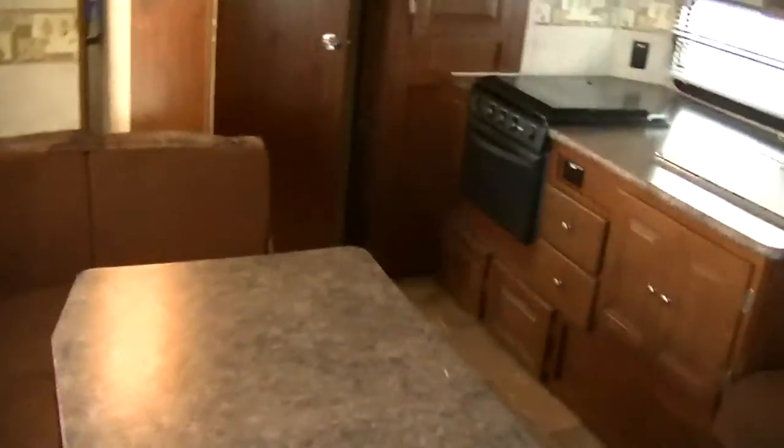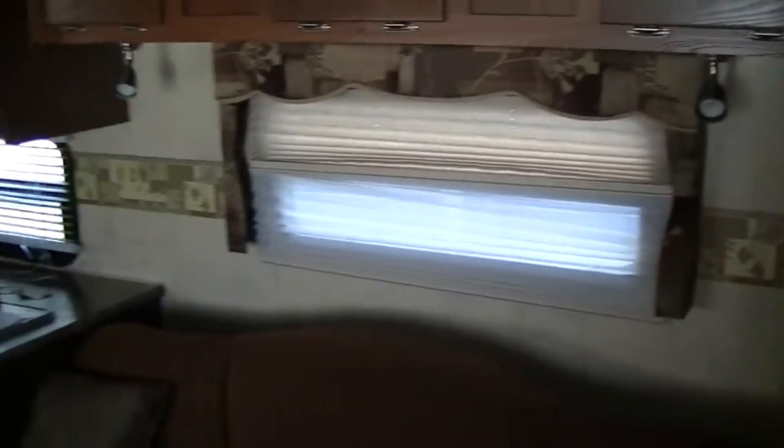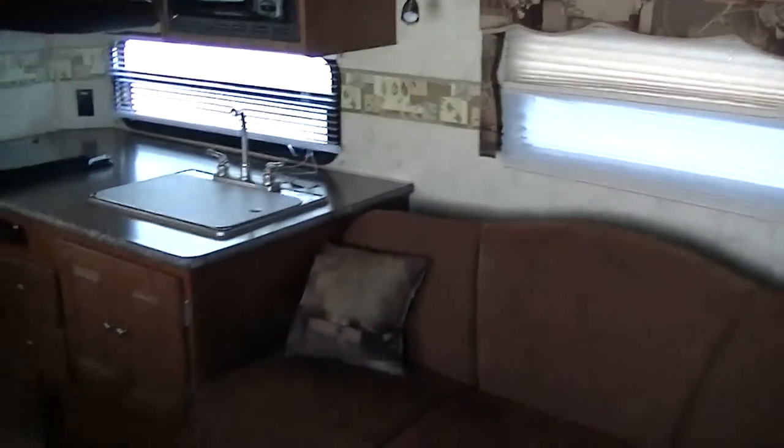Check this out — what a fantastic layout this one has. Up here in the front you've got your step-around queen master with lots of storage above and below to get all your stuff out of sight. You'll get a good night's sleep in that one. Built-in electronics: you've got your flat-screen TV and a built-in surround sound so you'll get that movie theater experience.